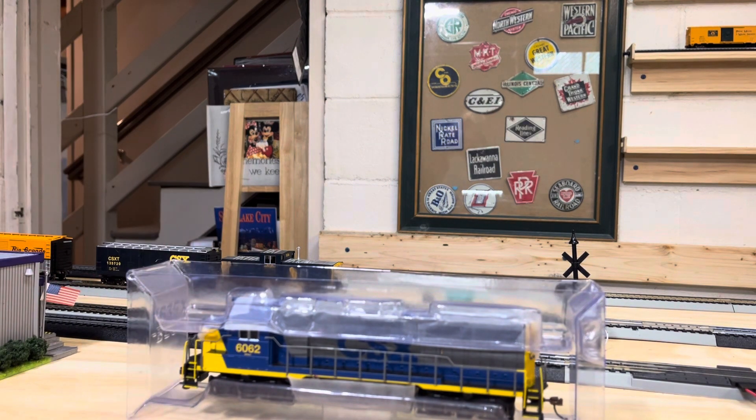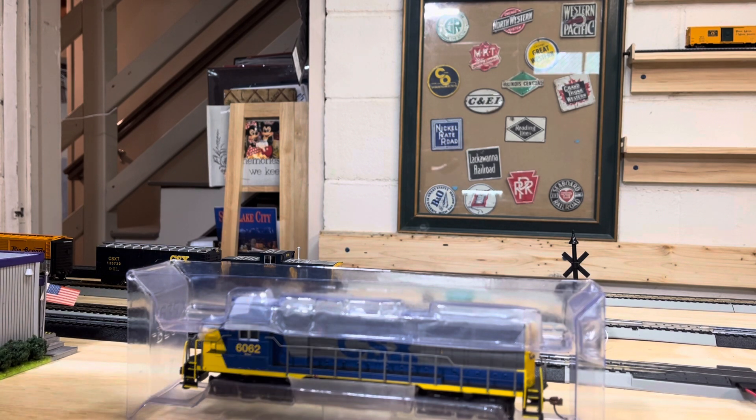Anyway, here's my CXX locomotive. I do not know if it has sound, but I'm thinking maybe it'll have sound. Got the lights. According to the instructions — of course, it comes with a warranty.